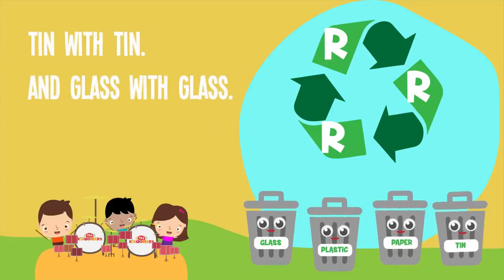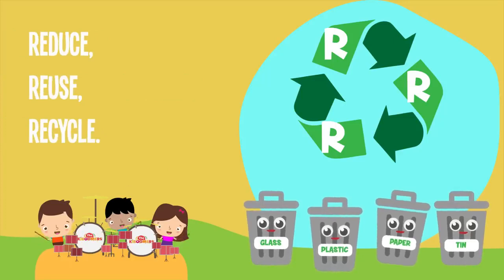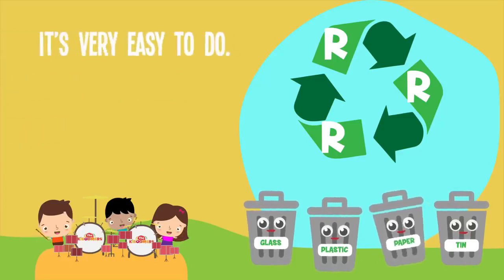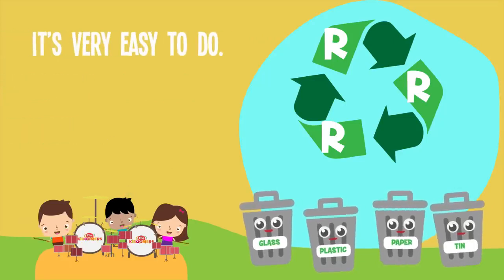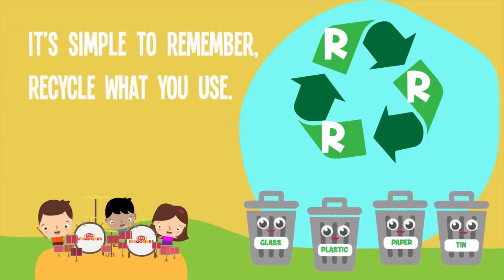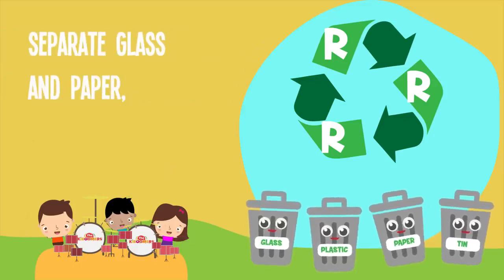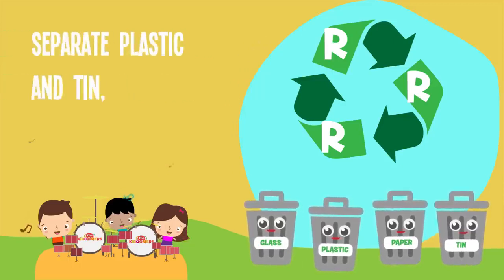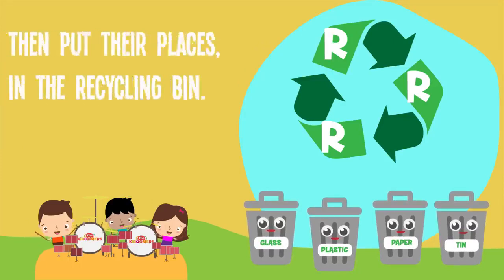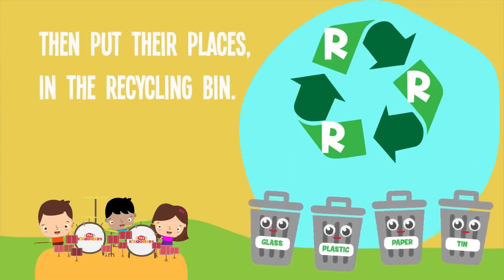Reduce, Reuse, Recycle. It's very easy to do, it's simple to remember. Recycle what you use. Separate glass and paper, separate plastic and tin, then put them in their places in the recycling bin.